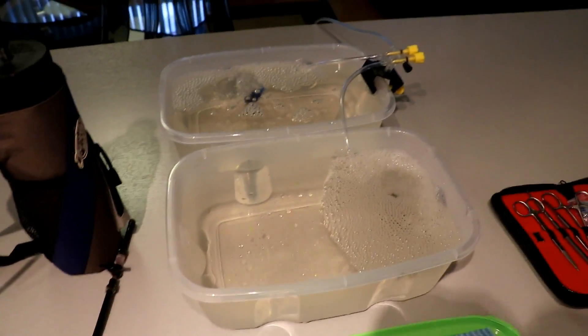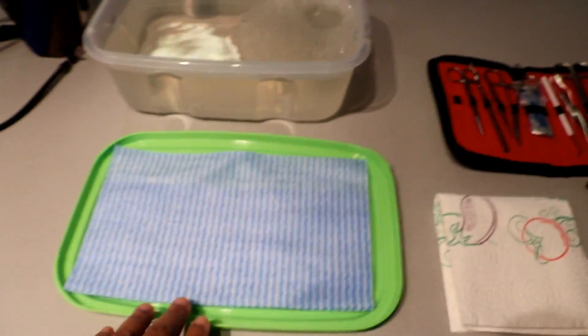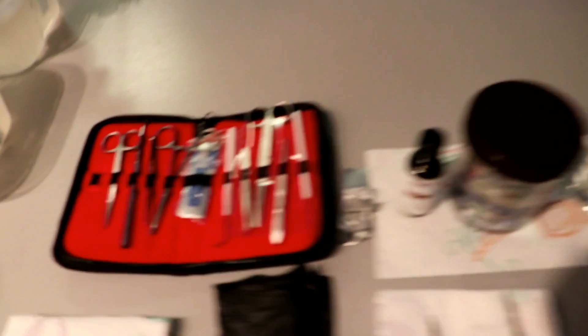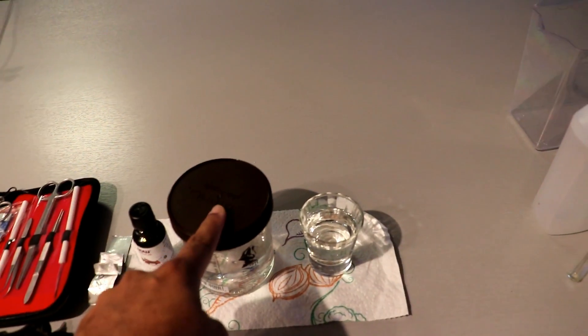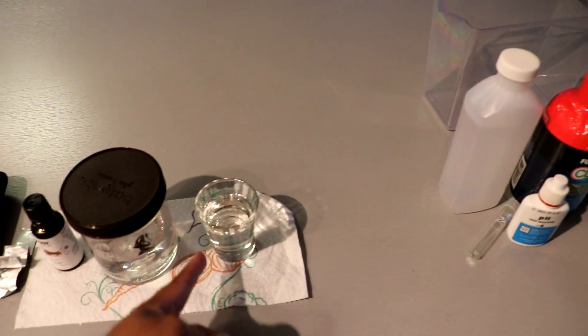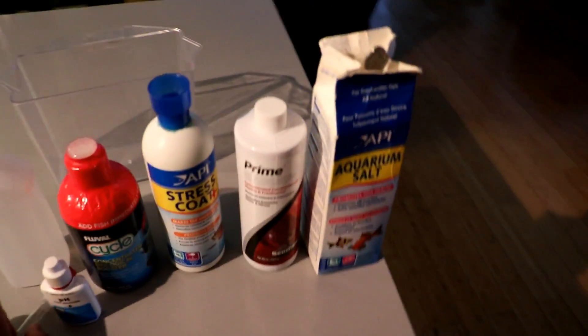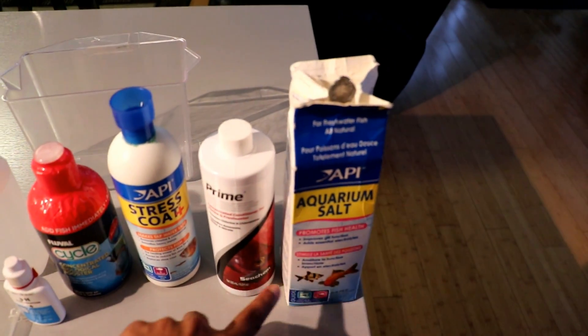This is where I'm going to perform his procedure. I have two containers with oxygen. This is the table where the procedure will be performed. These are the necessary tools needed. I also have the clove oil where we'll mix the mixture so we can put him under anesthesia. I also have some disinfectants so we can clean the tools, and as you can see here, when we put him inside this quarantine tank I have some aquarium salt if it's needed.